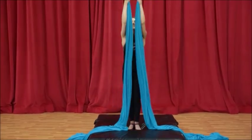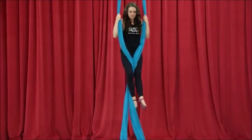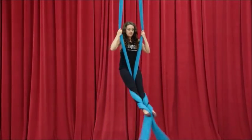Welcome to your lesson in Eggbeater Foot Locks, also known as Dance Wrap into Foot Locks. This is a skill I find many people struggle with, mainly because they're not 100% sure of the path of their legs and they don't spend enough time focusing on the details.